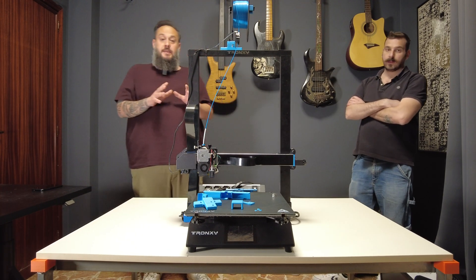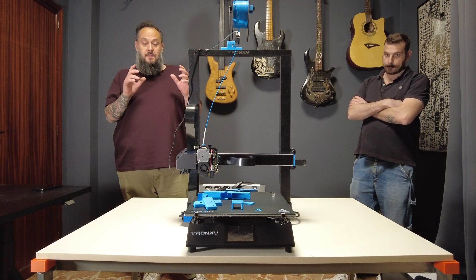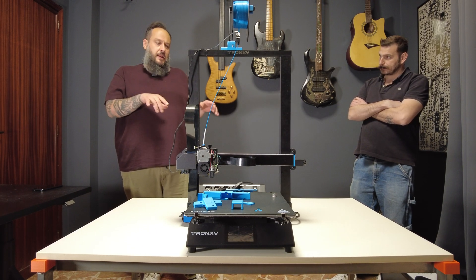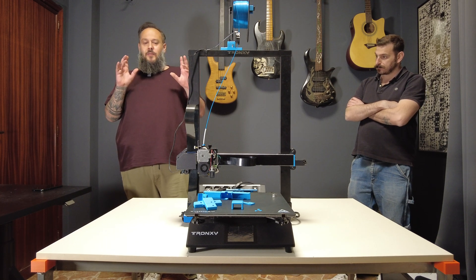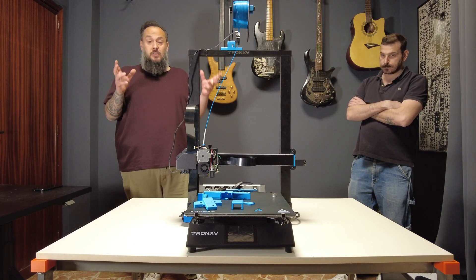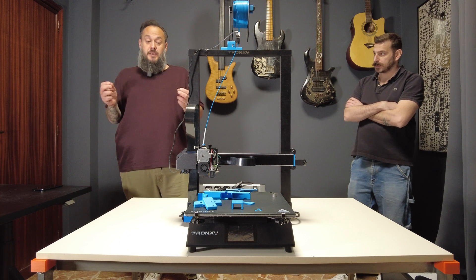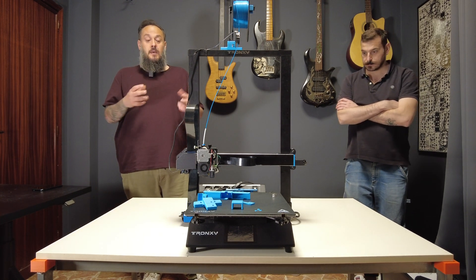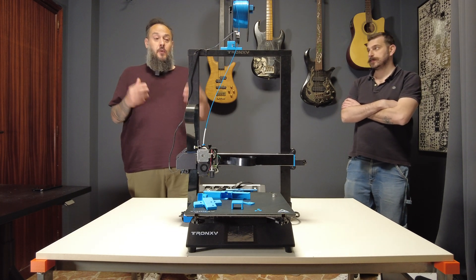After those upgrades, to test them out, I did a nice stress test on the printer. There's a contest called the Speedboat Race Contest, where you print the classic 3D Benchy at higher speed and measure how fast it is.